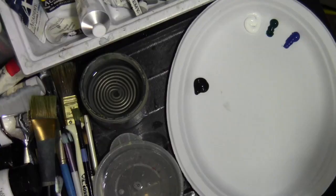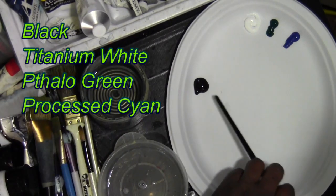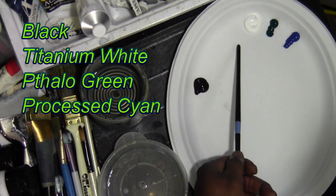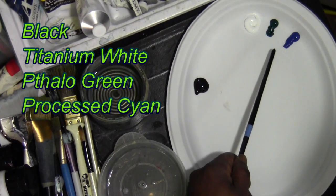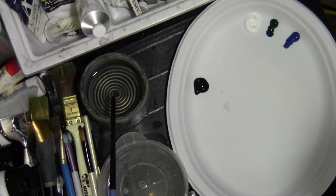Down here I have black paint — I work with heavy body acrylics. I've got black, titanium white, phthalo green, and process cyan. My cup of water is for cleaning out the brushes. This clear stuff is vegetable glycerin — it thins the paint out, makes it transparent, helps it flow, and extends the drying time of the acrylic paint. It's great for blending.